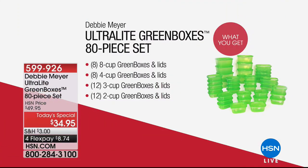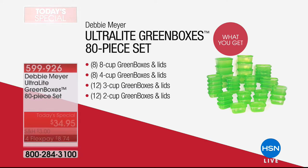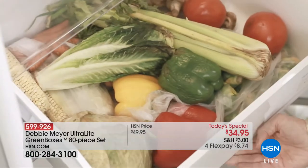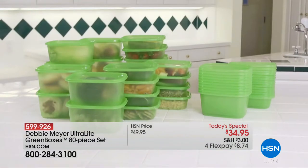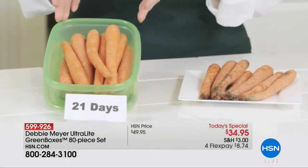Still to come, we have another presentation of our best buy of the day. It is the ultimate way to save money in the kitchen and enjoy your fruits, vegetables, pastries, and chips so much longer. Could you imagine 21 days after buying your carrots, still having them be fresh and delicious? 11 days with your bread.